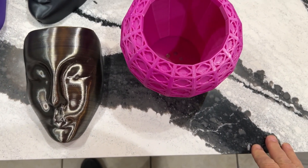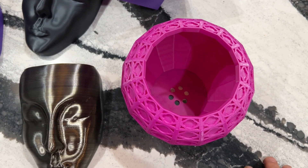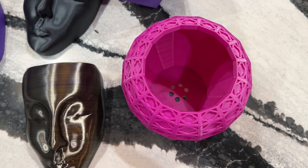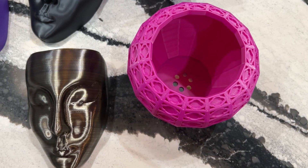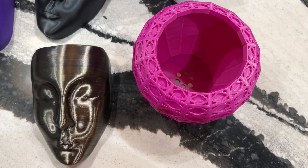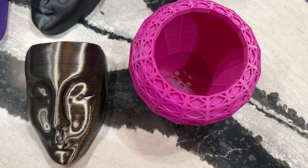Now I'm going to go over some of the things I found out after so much time of printing. I had some adhesion problems and I had some filament getting stuck to the nozzle. I'll go over what I did to fix that.